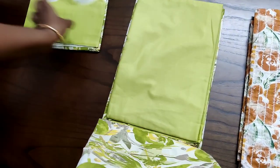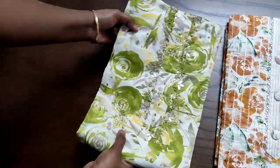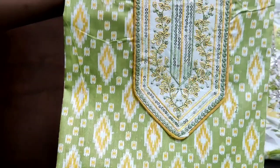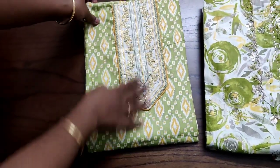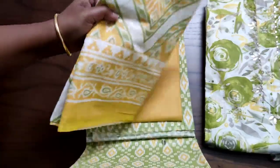We have 9 sets in today's collections. All these sets will be of complete cotton top, cotton bottom and cotton dupatta. Both sides of the top will be having the same prints and the neck portion will be having some embroidery or sequence work in all these sets.